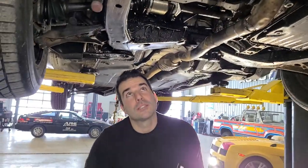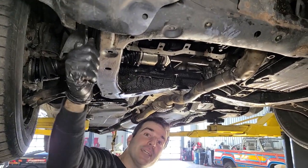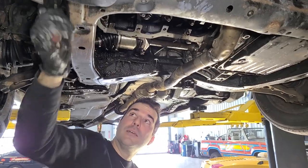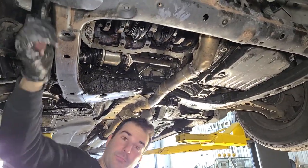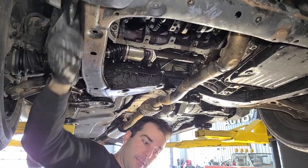All right, everything is torqued to Toyota specification. Still got some movement, still moving. Feels good.